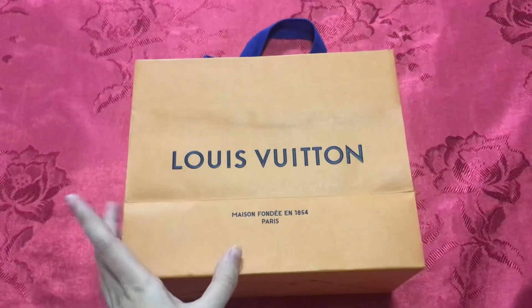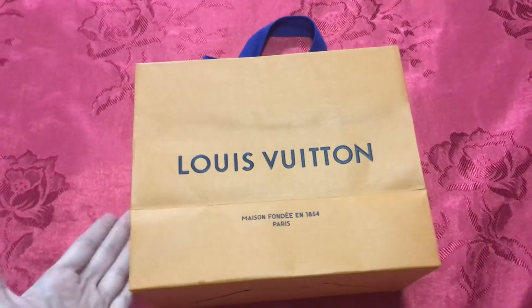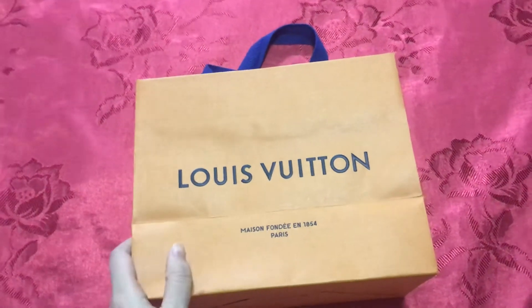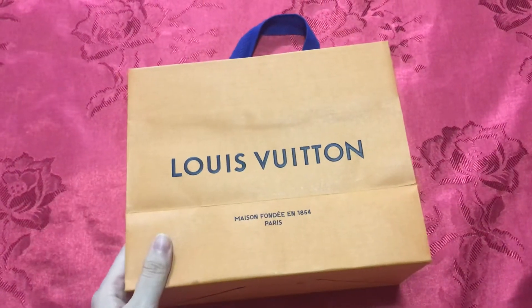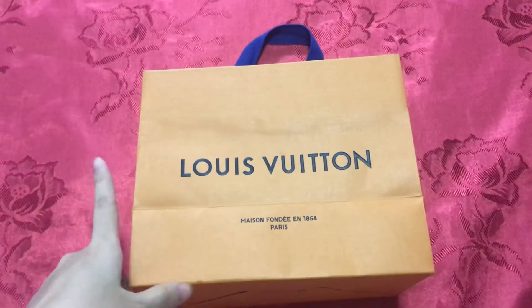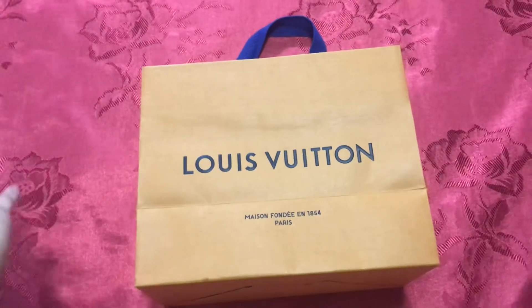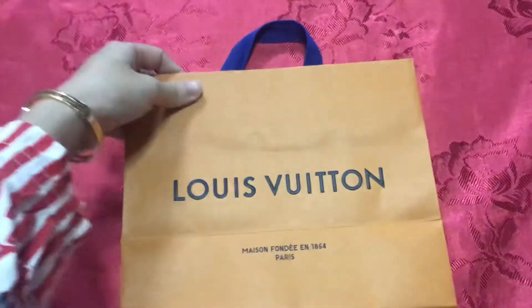I got this belt for my boyfriend as a congratulations gift for his thesis, which is tomorrow. Of course I'm doing an unboxing video for you guys. I don't want too long an intro, so let's just jump to the items in the box.